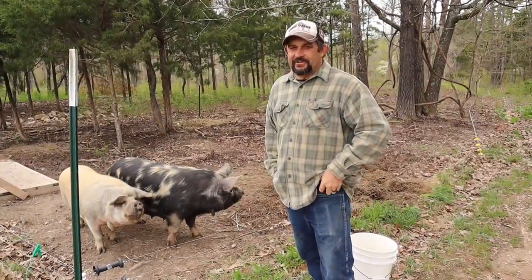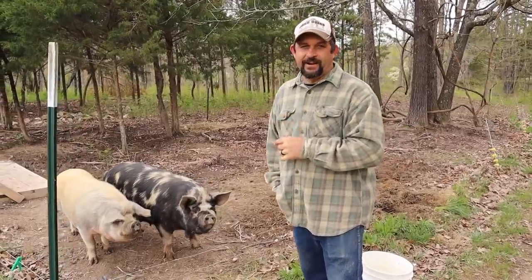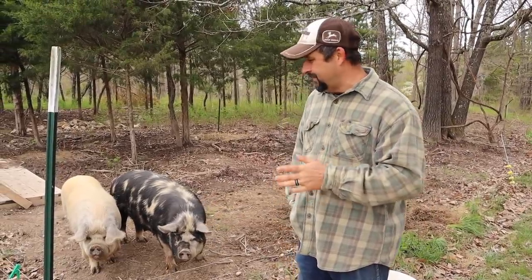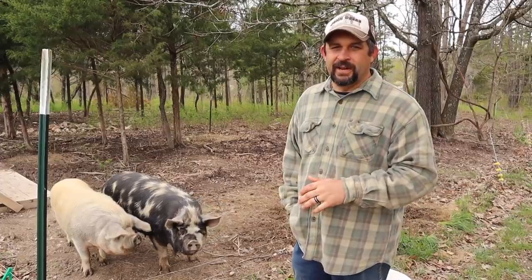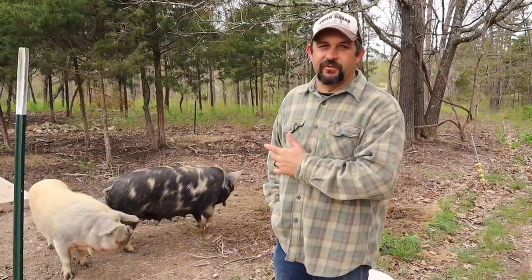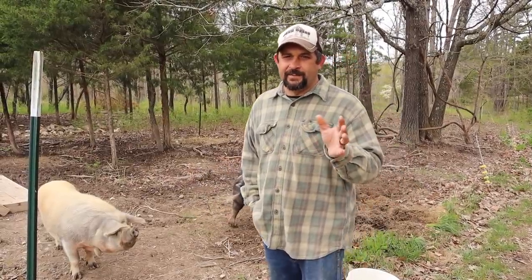Hey everybody, welcome back to Living Traditions Homestead. It's been just about a month now that we've had our Idaho Pasture Pigs, and I wanted to do a video to show you what we've learned about these guys in the first month. We are just absolutely excited about having them here on our farm and I really do think these are going to be an awesome solution for us and hopefully for you guys as well. We're going to go around today and I'm going to show you the three pens that we have.